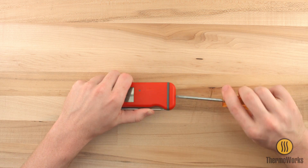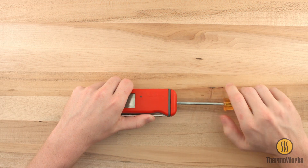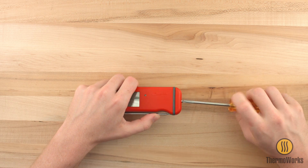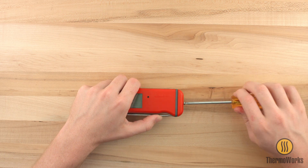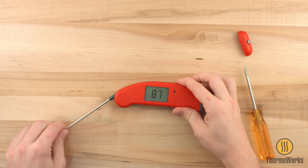Start by removing the battery cover to access the menu and set buttons. Open the probe to turn on the Thermapen.